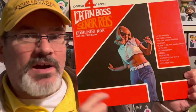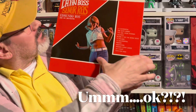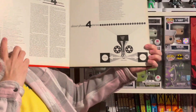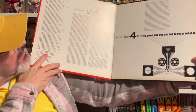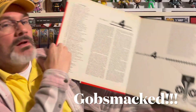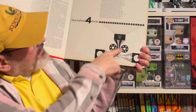Here's another album in the set. We've got this big four on the cover — reminds me of the Fantastic Four. When you open it up it's a slightly different interior, showing all the albums in the series. And then there's another picture of this Phase 4 technique.